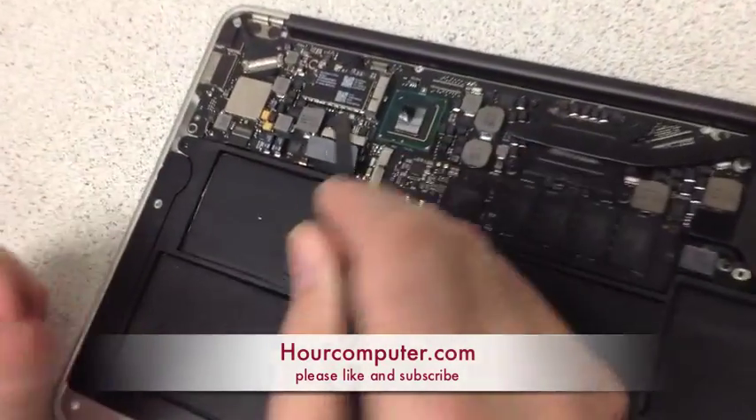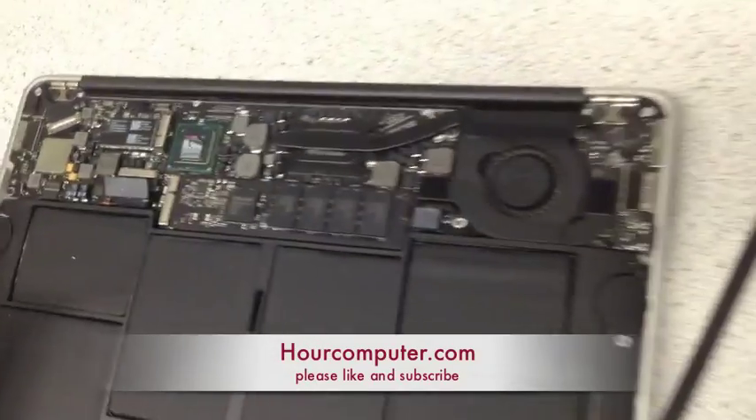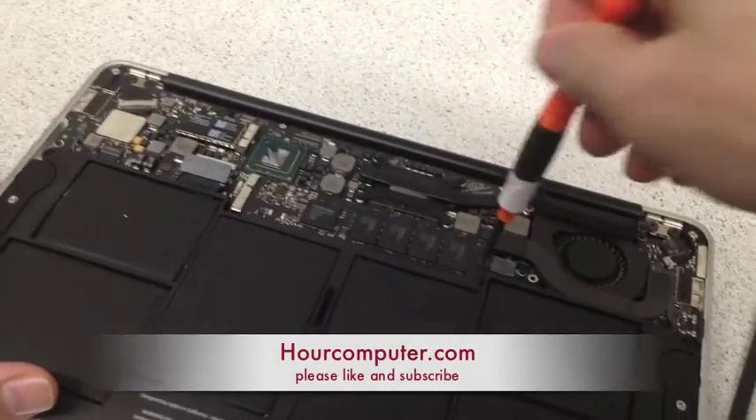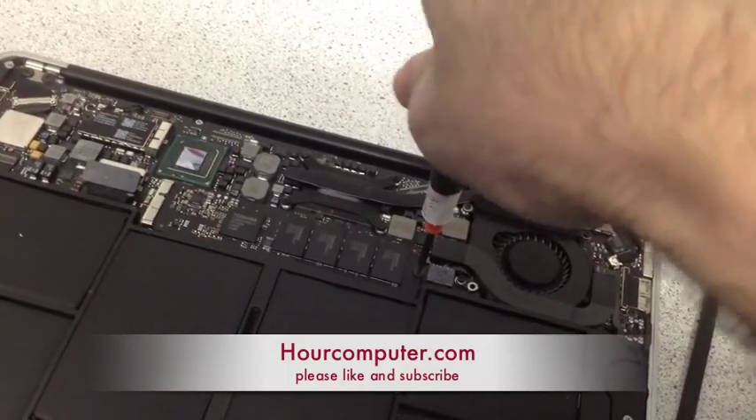We pulled up the power for the battery, which is right there. And now all we're going to do is take the screw out for the hard drive — it's a little bit tight.